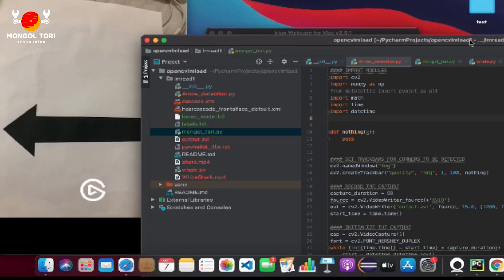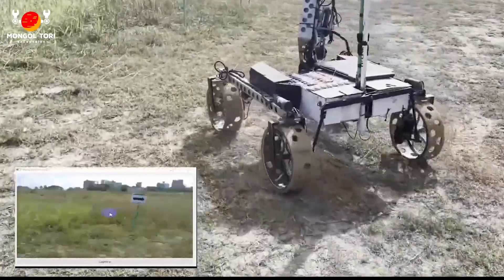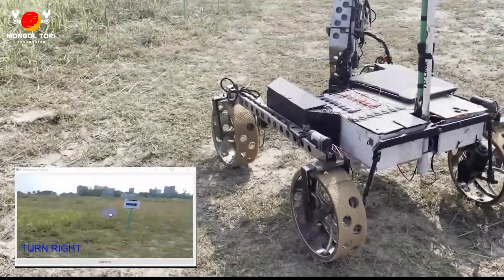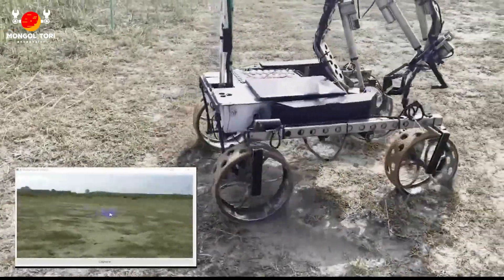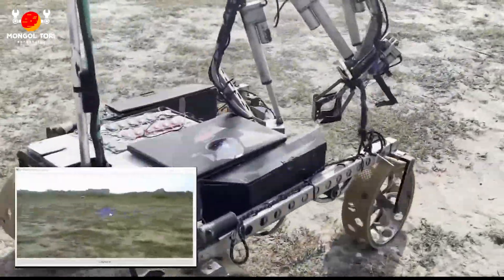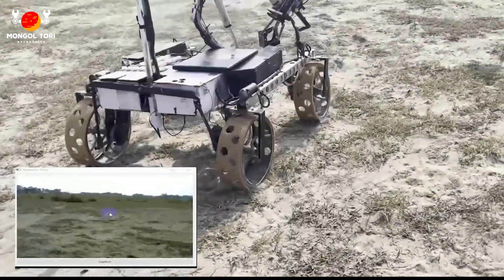We have used the YOLO object detection algorithm for object identification. It frames object detection as a regression problem to spatially separated bounding boxes and associated class probabilities. We have trained our datasets in different classes and it detects class probabilities directly from full images in one evaluation. The unified architecture is extremely fast and processes images in real-time, up to 45 frames per second.